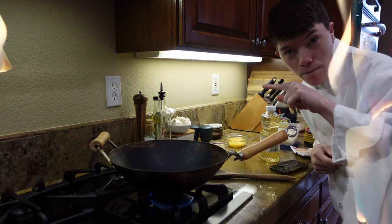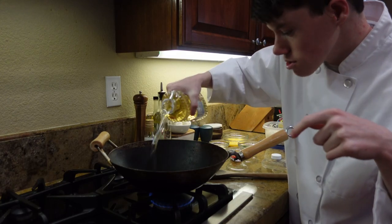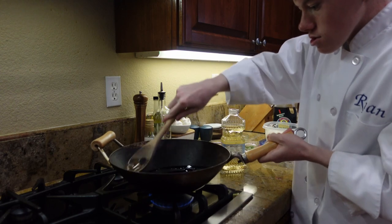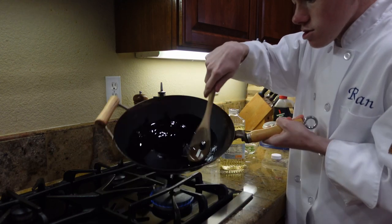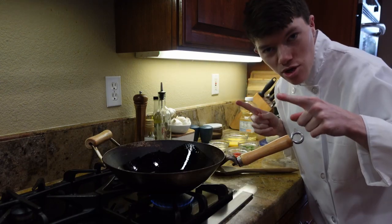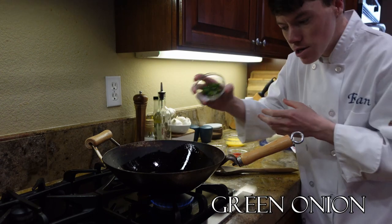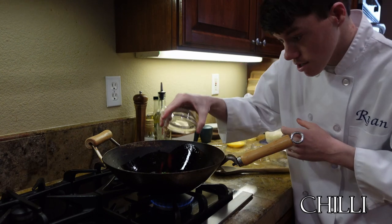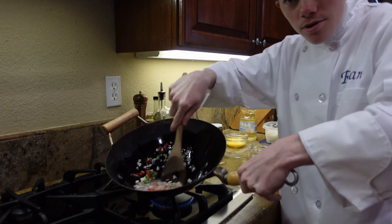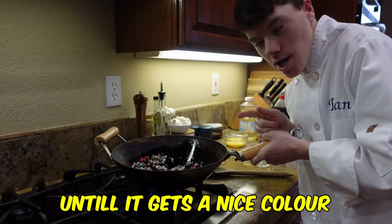We have to turn it on and let it heat up a little bit. Coat your wok in some peanut oil. Next, we're going to be adding in our shallots and our garlic, spring onion and your chilies. We're going to wait until it gets a nice color.